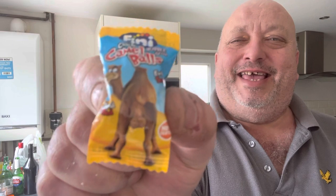My boy's come back with this and asked me to review it - quite funny this one actually. It's a bubble cup - Camel Balls. He picked this up for 20 pence and said 'go on dad, review it.' It's extra sour and liquid filled.